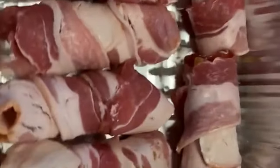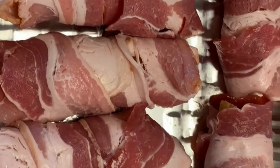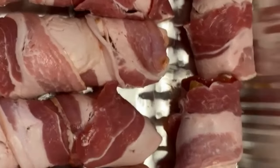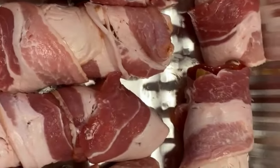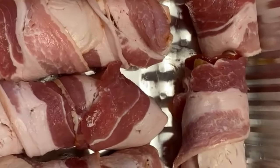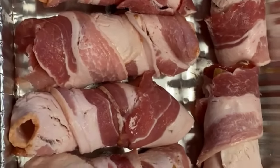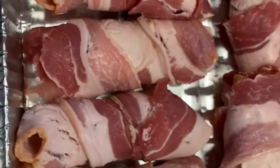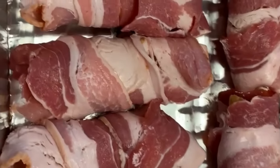Today we are gonna do some shotgun shells. I did the painstakingly not-fun job of filling these. I used a pound of sausage, a block of cream cheese, a couple handfuls of shredded cheese, some of my barbecue sauce, and some Weekend Bum Perfect Perfect and Butcher Barbecue Grilling Addiction seasoning.